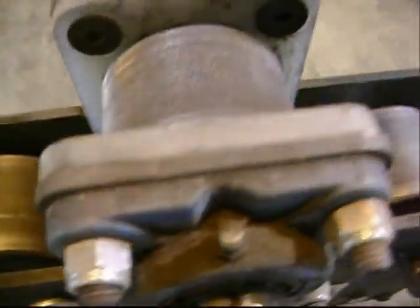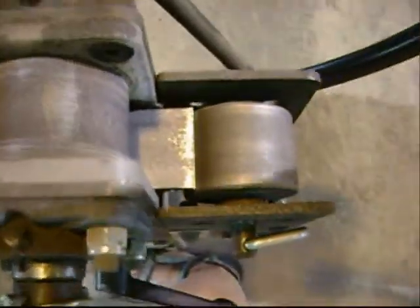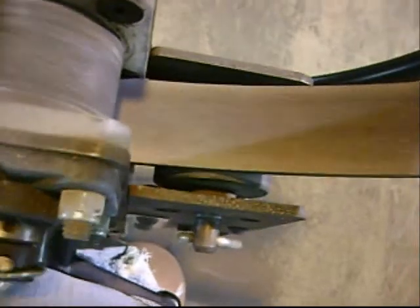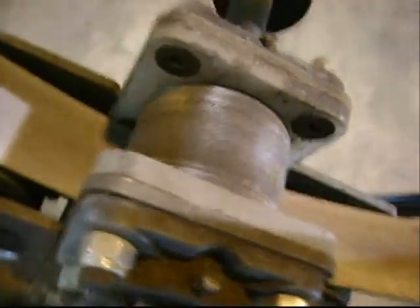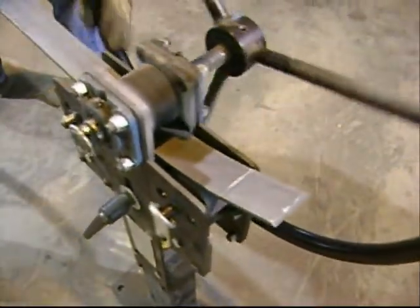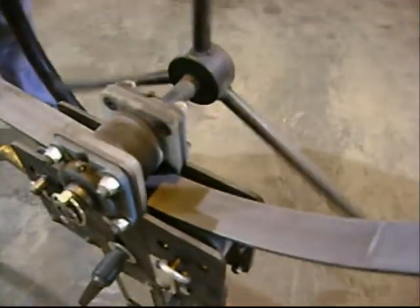A ring roller works by forcing steel material through three rollers, also called dies. The three rollers are set in the machine in a triangular fashion. The two bottom rollers can be adjusted up into the top roller or drive roller to achieve various degrees of arches. The metal is wheeled through a ring roller until the desired radius is formed.